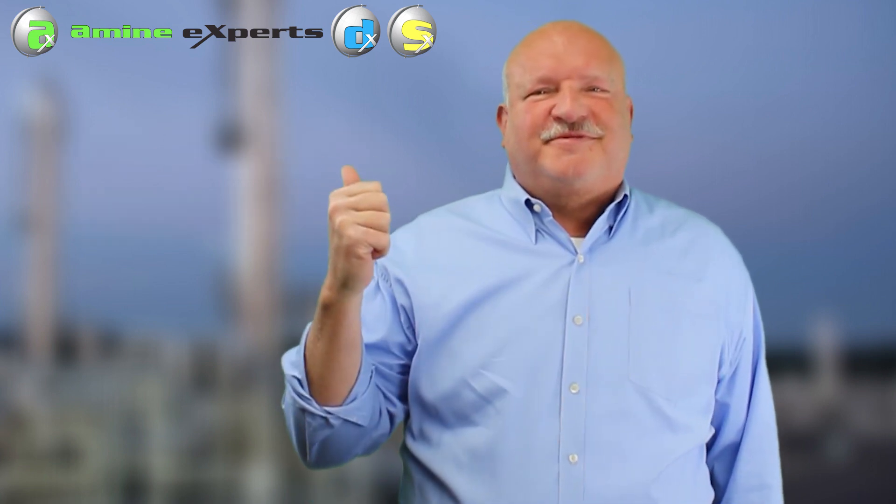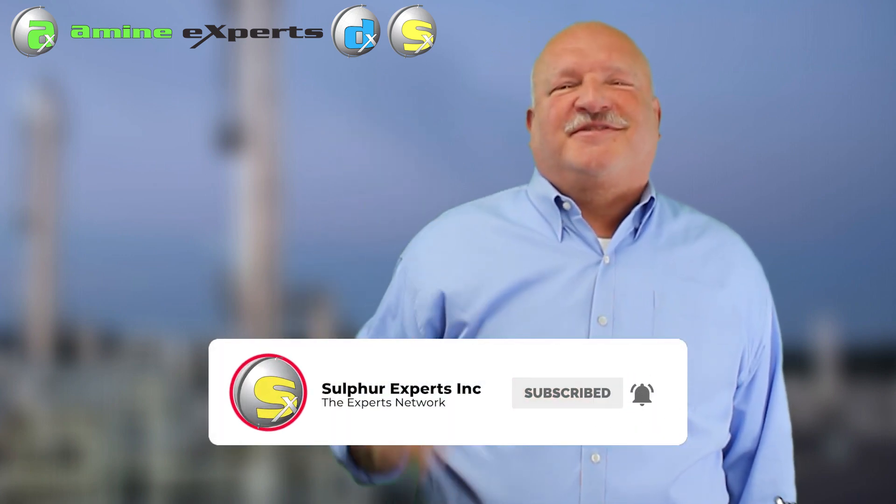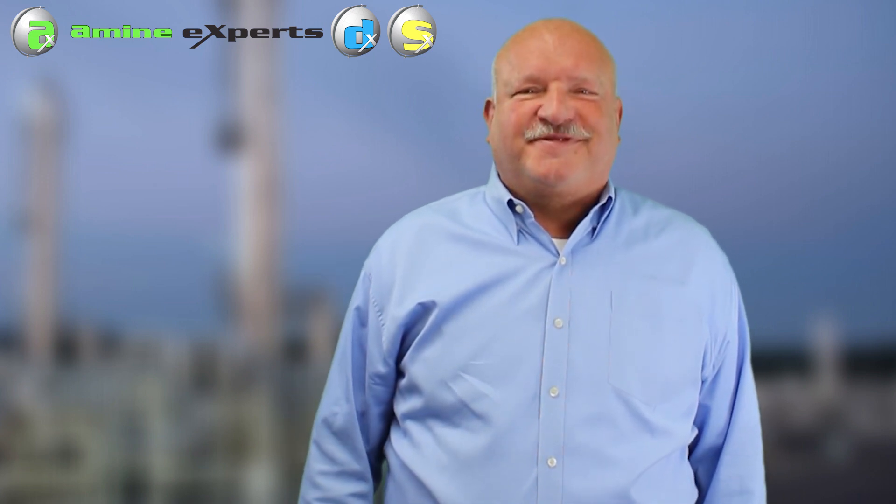That's it. Make sure you subscribe to our YouTube channel. Ring that bell. Stay tuned for our next episode next week where we'll cover another exciting topic. Have a great day.